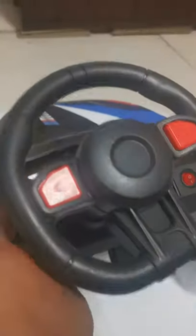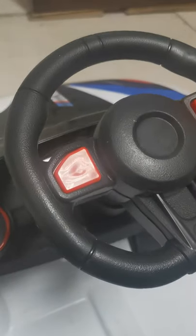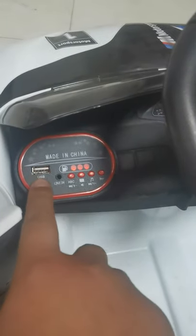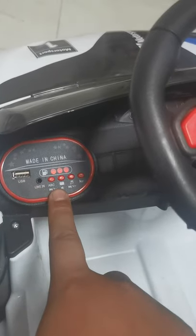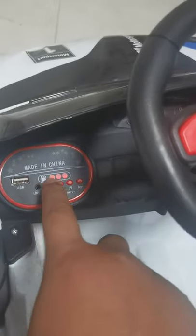Let's check the dashboard. The dashboard here is just a sticker for decoration, not a real one, and there's no light in the dashboard. Here's the music panel — it has USB for music and a line-in port. There are also some buttons and a power display.